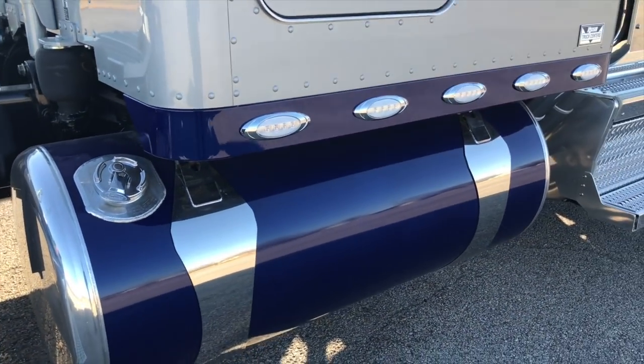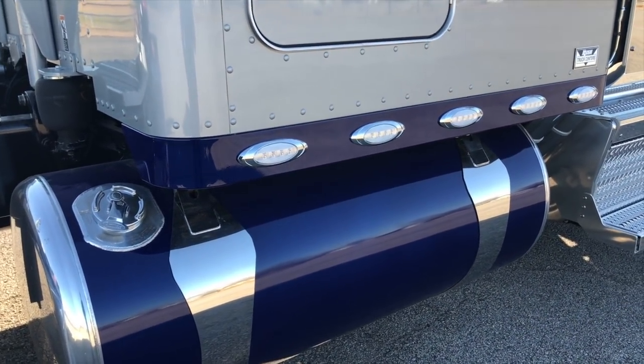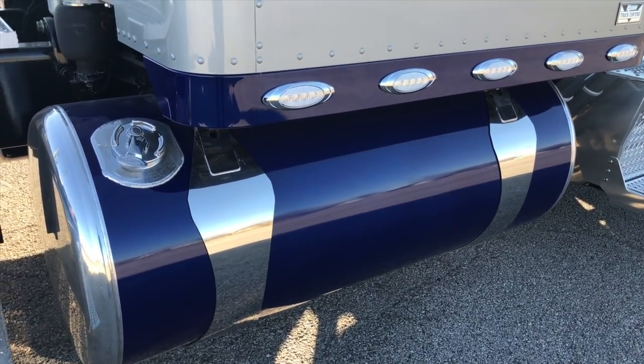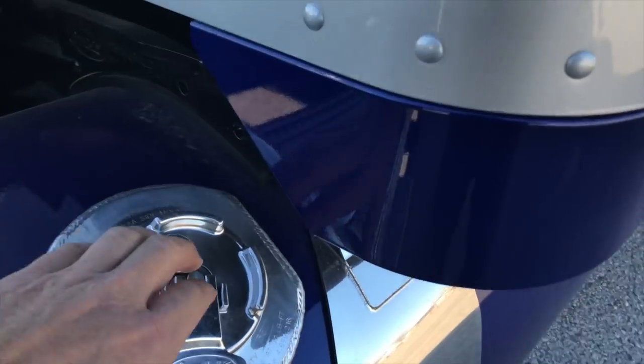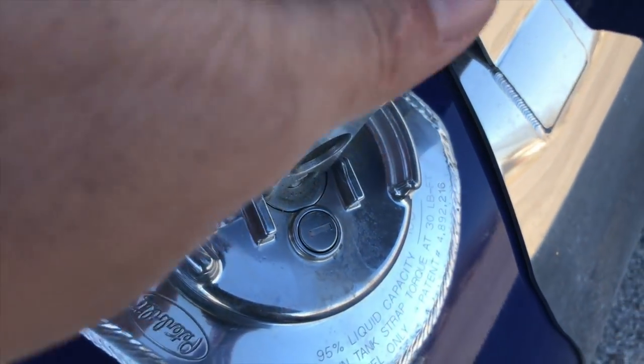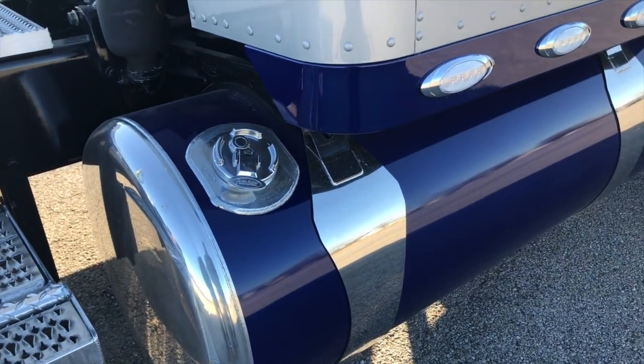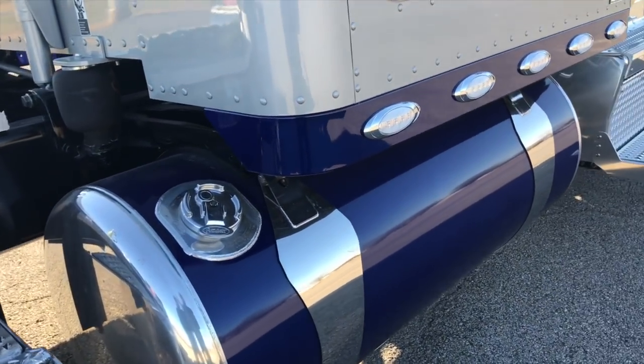We custom painted the fuel tanks, polished the ends, and did custom straps. I always do locking fuel caps — it's only a $17 upgrade for a $120 fuel cap.